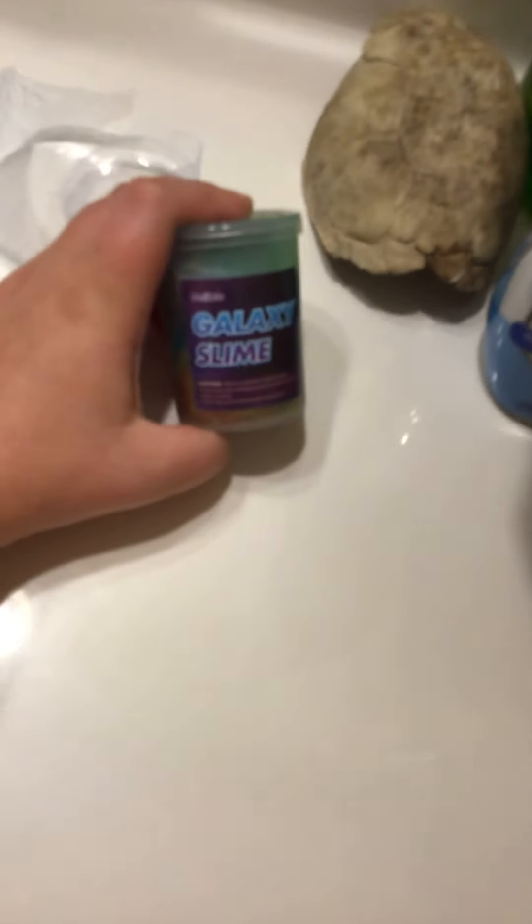Hey guys, what is going on? Today we are opening some galaxy slime. So let's get right into it.